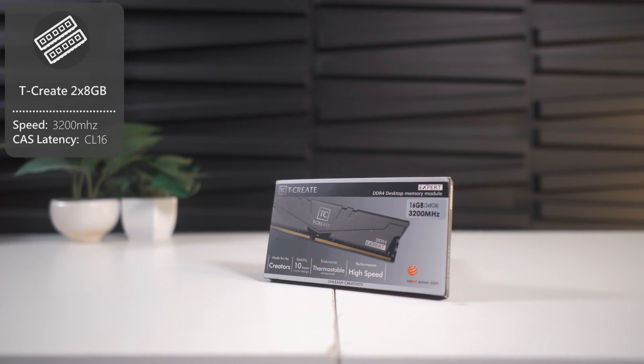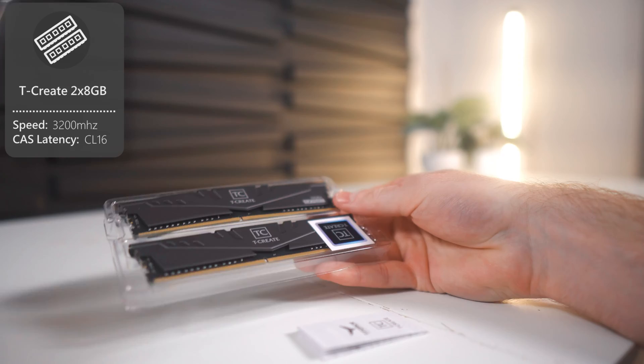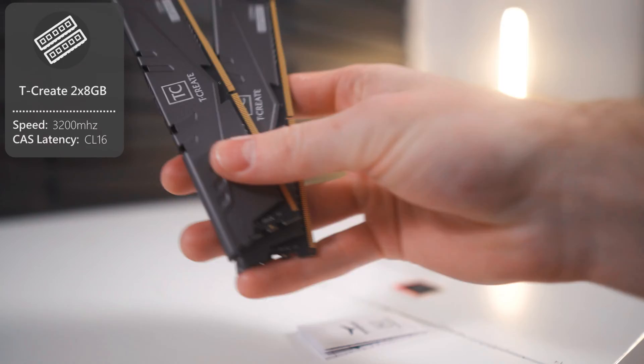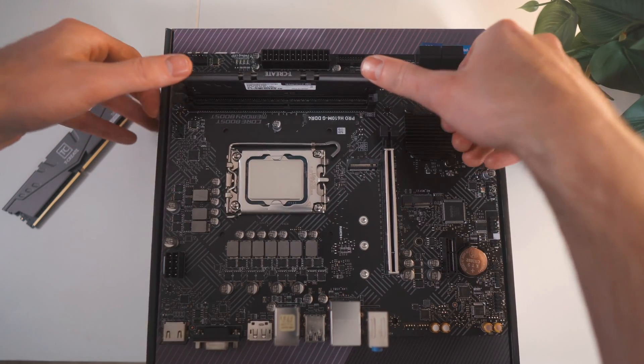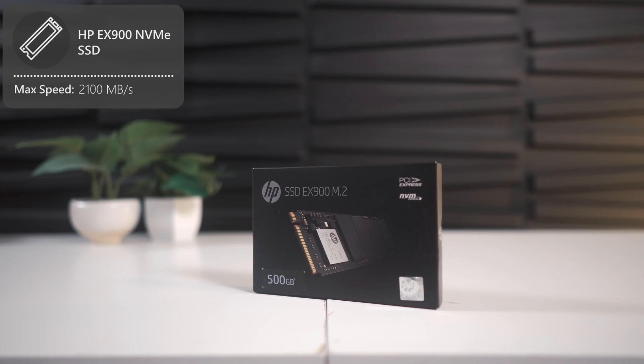Now let's move on to the RAM, being tCreate's DDR4 memory. It runs at 3200MHz and has a CAS latency of 16. If that's all tech mumbo-jumbo to you, this RAM is pretty ideal for gaming. To install it, you'll first need to lower the two retention tabs on the RAM slots, then place the RAM into its slot with the sticker facing the CPU, then apply gentle pressure to click the RAM in.